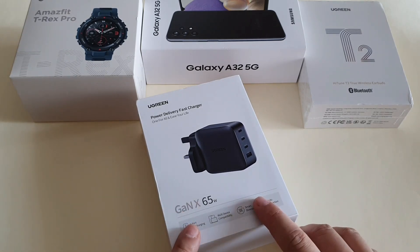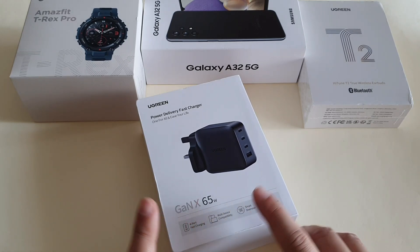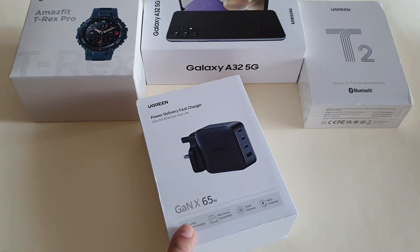This is the 65 watt GaN charger by Ugreen. It's currently selling at Ringgit Malaysia 122 on Lazada, which is around 30 US dollars. It can charge your phone, your tablet, and even your laptop that has a type-C port. We'll be testing it out on different types of phones later to see which charging protocols it supports.